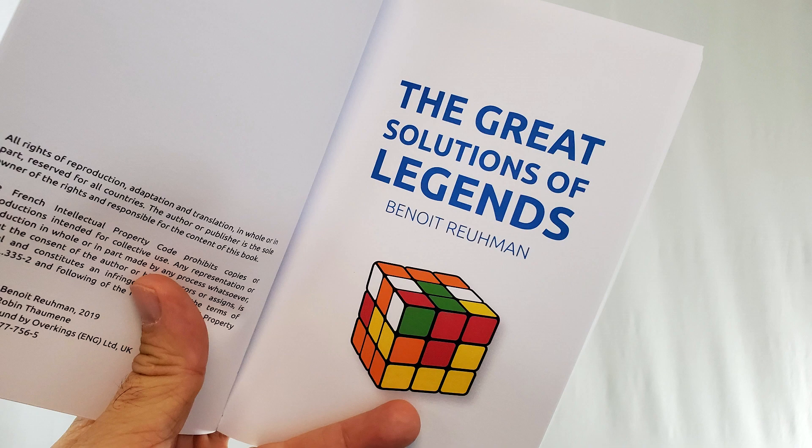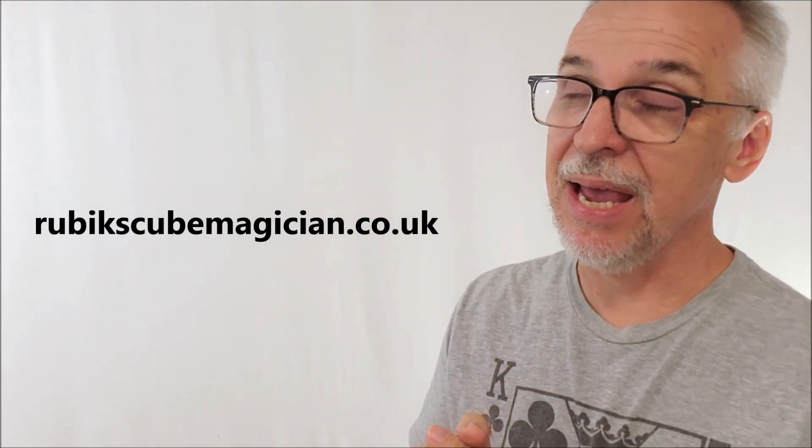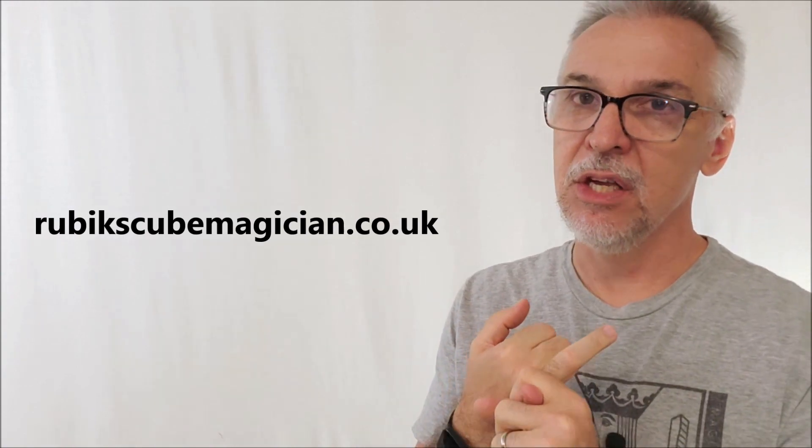You're going to find this at rubikscubemagician.co.uk and the American dollar price is $103. I think it's because there weren't a lot of these printed — publishing books, especially in a small print run, always ends up being a little bit more. I know this went to Blackpool and people loved it there; it was a big hit at Blackpool.